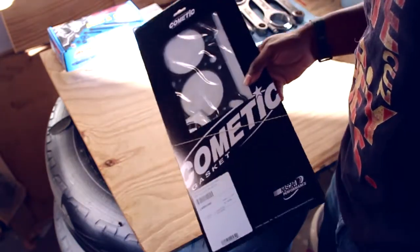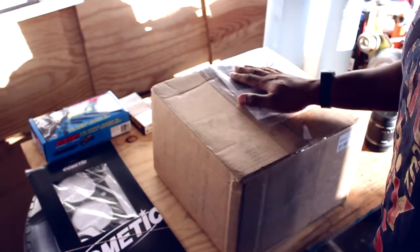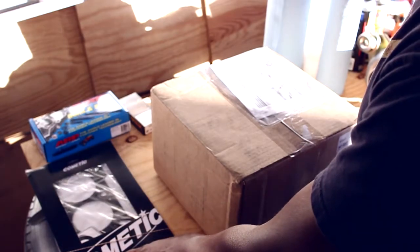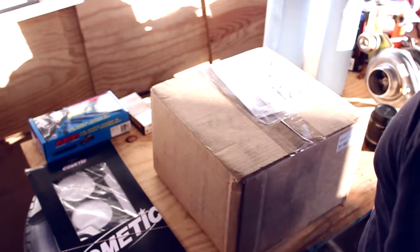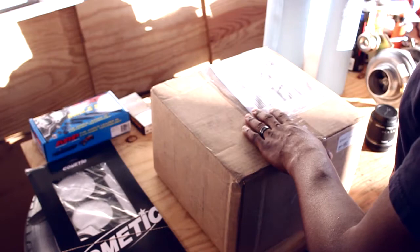And of course the Cometic head gasket, and this came in today. By the way, these parts were from Real Street Performance in Orlando — real quick shipping. Small shoutout to them.